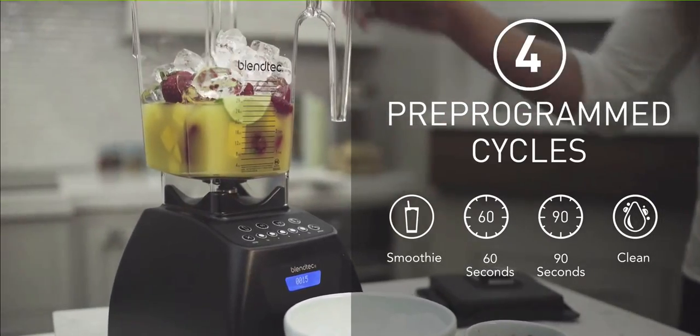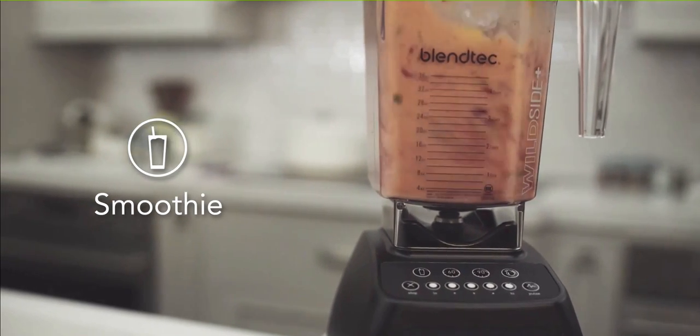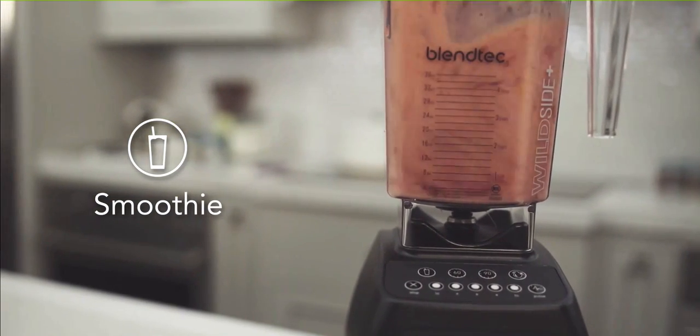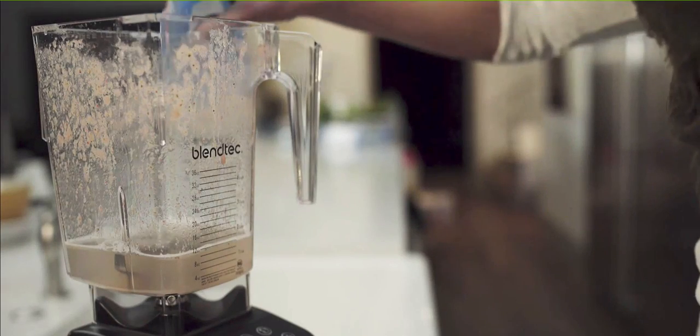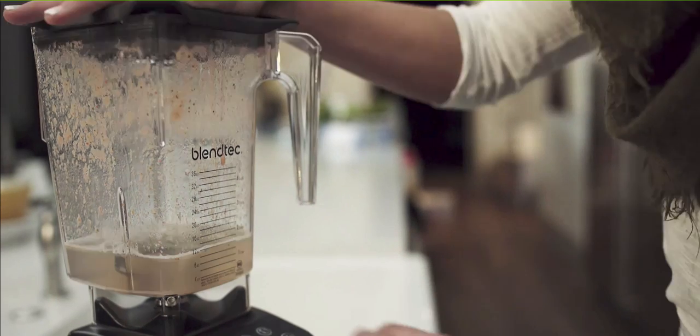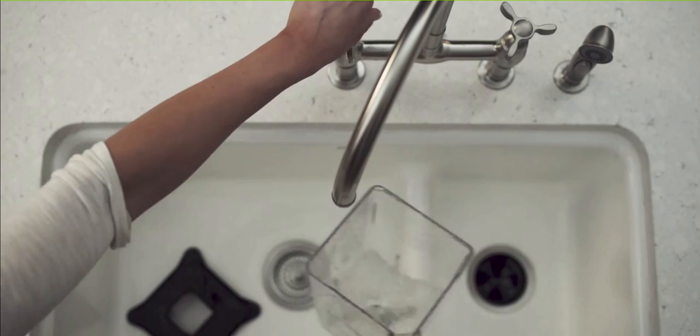Don't get me wrong, I'm completely obsessed with Blendtec. I absolutely love these blenders. I'm so happy that there is a fantastic company like Blendtec which makes extremely high quality products that work extraordinarily well. But it's not without its drawbacks, so let's talk about these before you buy a Blendtec.